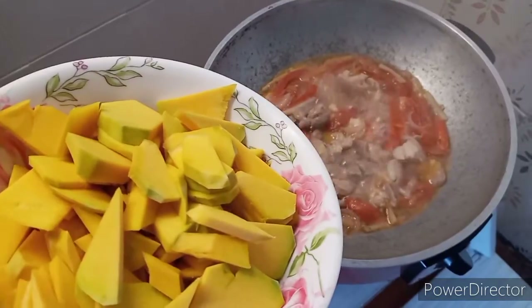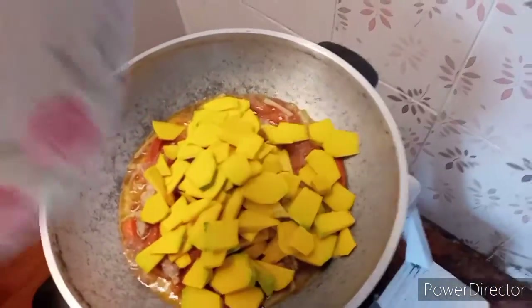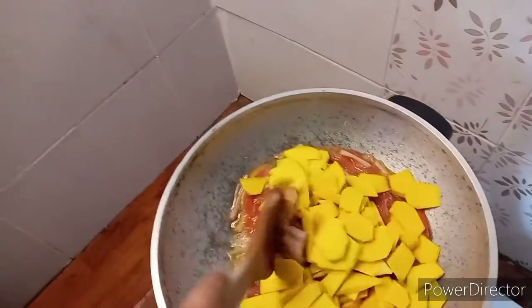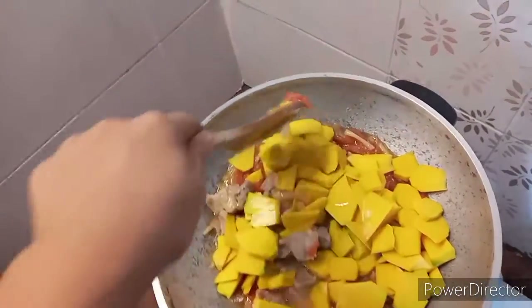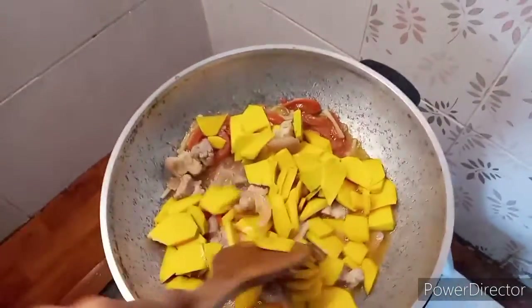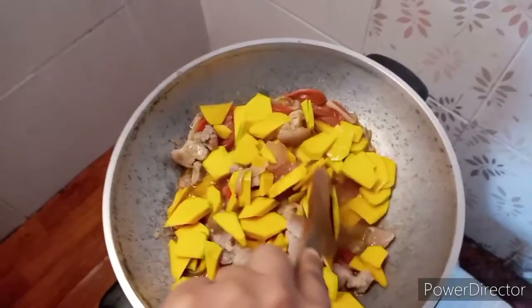The five-minute timer is up. Now I'm going to add in the vegetables — the squash first, because they're hard, so I have to cook them with the pork so they'll be tender. I'll give it another five or six minutes.